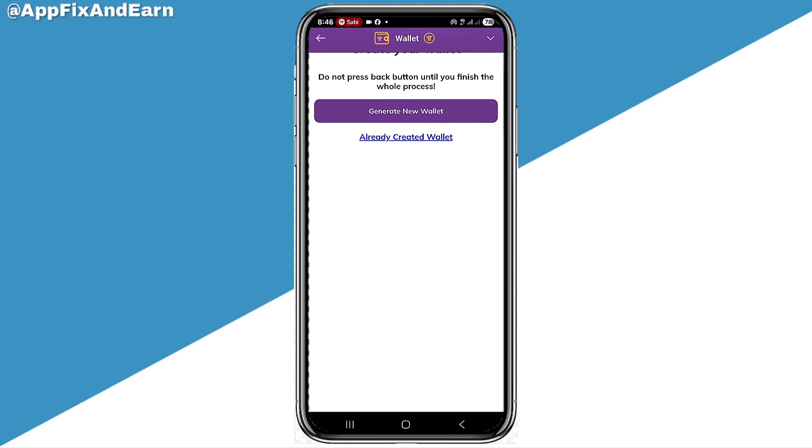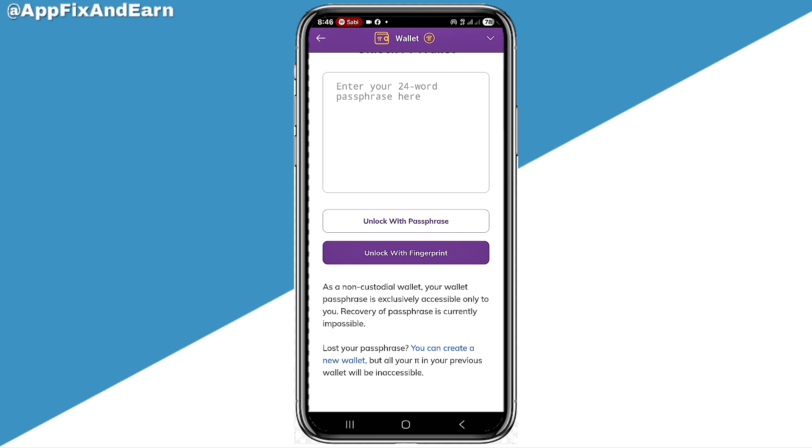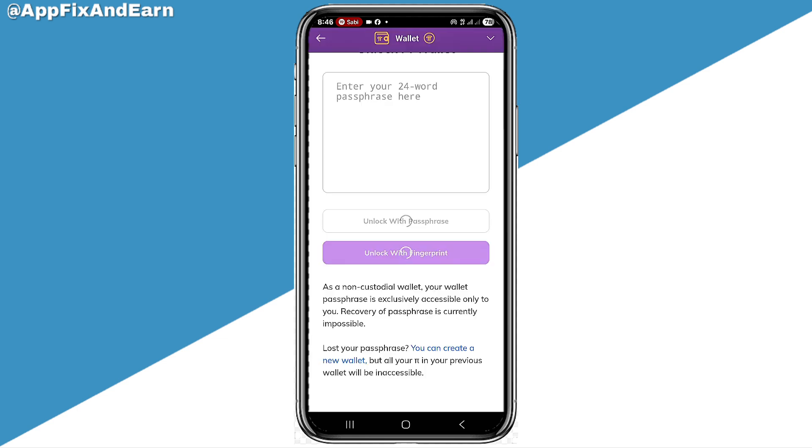Now for those that have actually connected their Pi wallet to their Pi account, there's a second step you can actually do. You can simply go back right here. Right here, there are two options: you can unlock the pass phrase or you can actually unlock it with your fingerprint. So if you can actually use your fingerprint, this is what you can easily do — click on the fingerprint option and input your fingerprint like this.